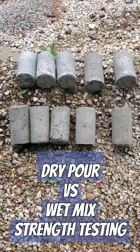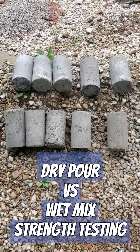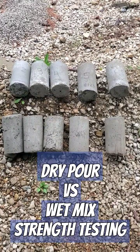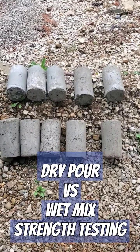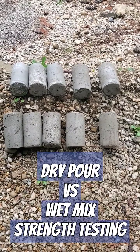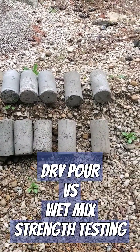Hi, this is Hank. This is the status of our dry pour versus wet mix concrete strength testing. We've partnered with a certified concrete testing contractor and they have agreed to allow us to video the crushing of these samples and get the actual strength measurements from them.